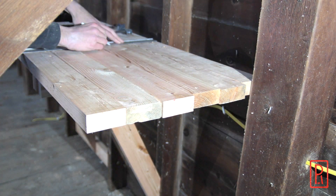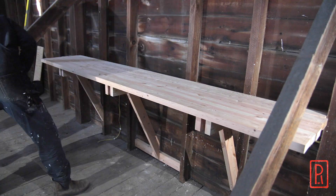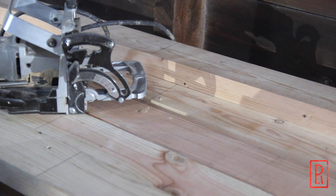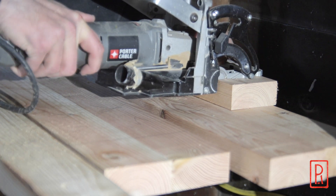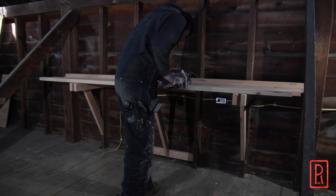I'm using these biscuits not for strength, but just for alignment in between the brackets. With everything marked, I can then start cutting the biscuits. I have to keep in mind which side of the board I am aligning the biscuit jointer with — in this case, I'm using the underside of the board as it was temporarily laid.